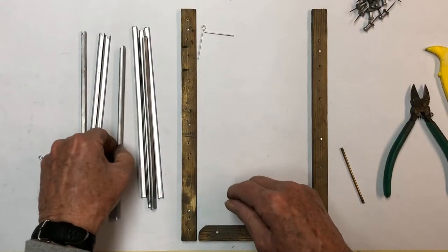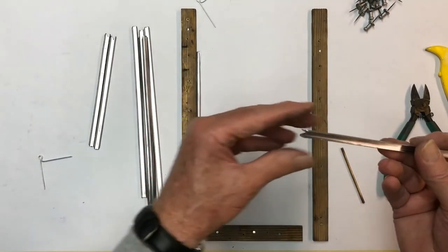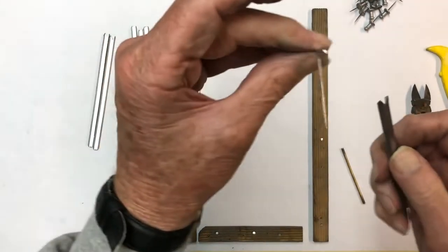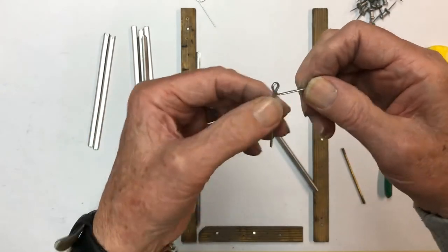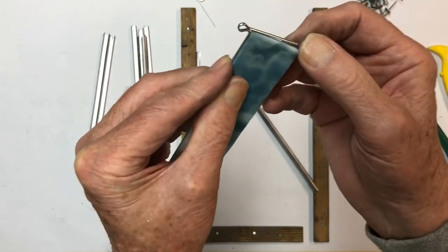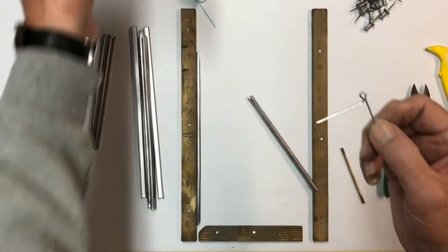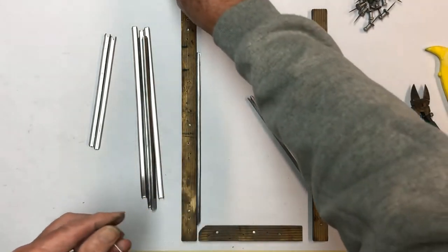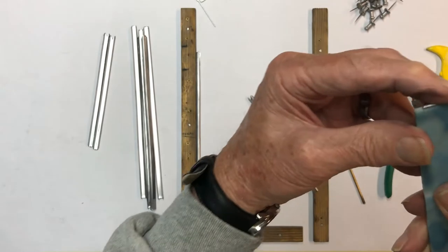We're going to set in our first side piece, then take the header piece with the notch and run it in here. Before inserting the cotter pin — since these pins are 3/32nds by an inch and a half long, when sitting in here they stick down below the lead, which would interfere with it. So I'm just going to take a pair of long-nose pliers and cut the tail off just a little bit. Now when it's sitting in here it'll be shorter and won't interfere.